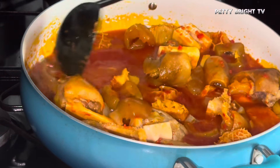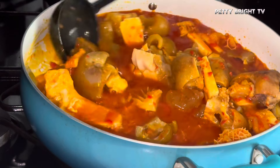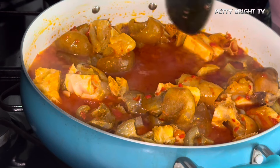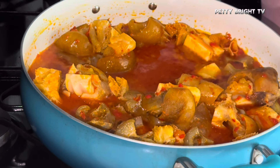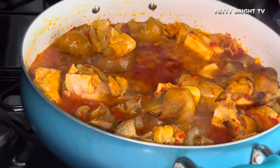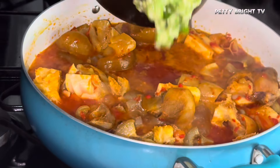The mistake I made here was adding a little too much meat stock — I would have added just a little bit. I don't want my okra to be too watery; I want it to still have some sauce. At this point I had added a little more meat stock than needed.